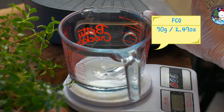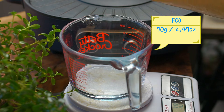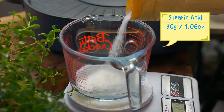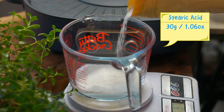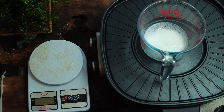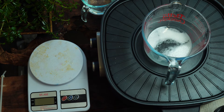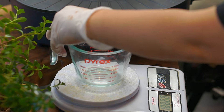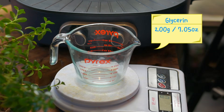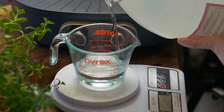In a large measuring cup, weigh fractionated coconut oil and stearic acid. Heat the oil phase until the stearic acid is completely melted. Meanwhile, weigh the glycerin. This time, I'm using a different procedure — adding the glycerin at the end, instead of adding it to the oil phase.